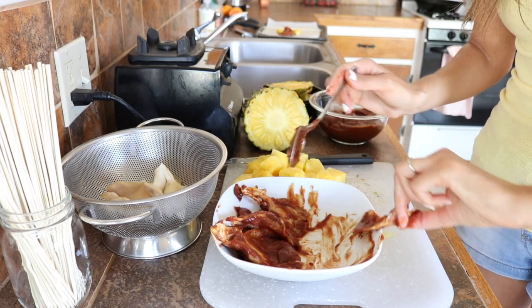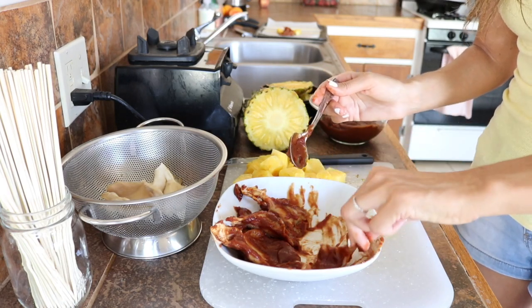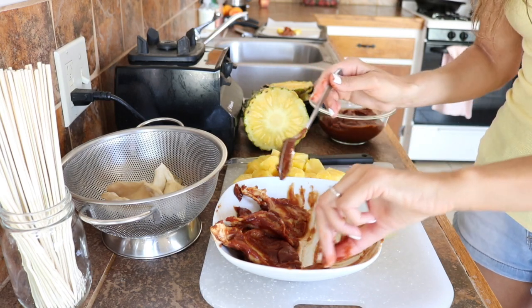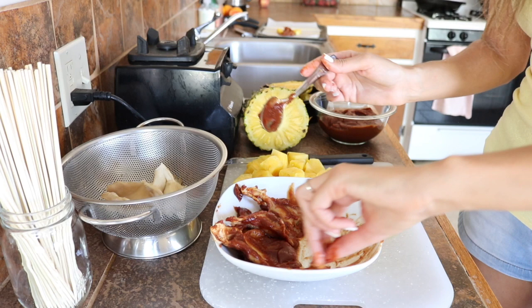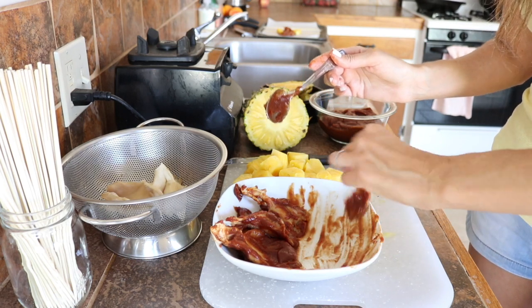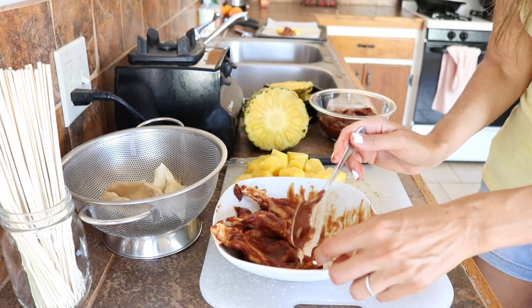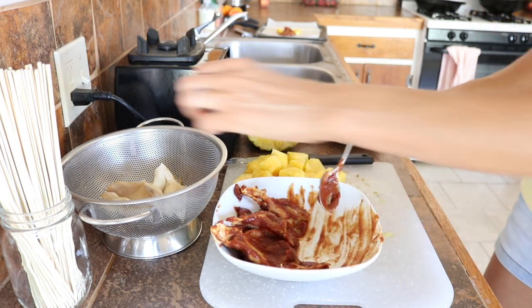This barbecue sauce turned out really sweet and tangy. So it's up to you if you want to add any spices — this is really just a base and I didn't want to add any spices. You guys can add whatever you want to it. I like to keep my food more simple because I have allergies to a lot of spices or sensitivities.